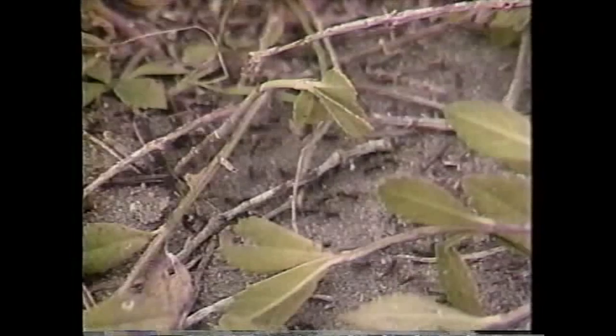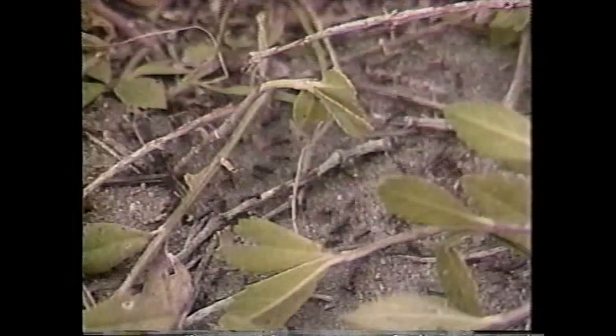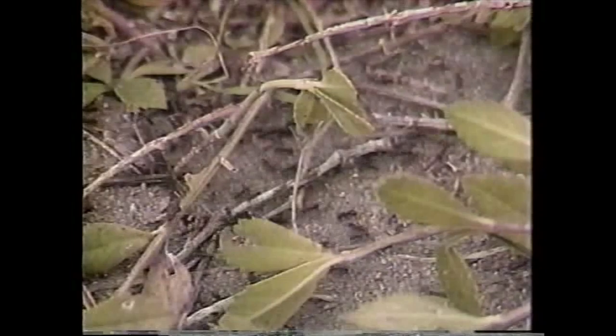They'll take seeds down into their burrow where they'll feed the queen and the other workers that are down there. They're really a neat animal. And like all ants, they are quite social. They live in harmony with this field.